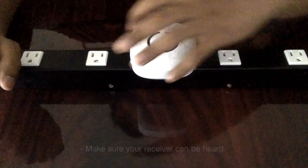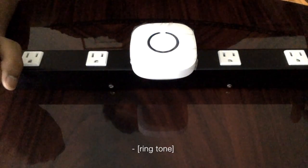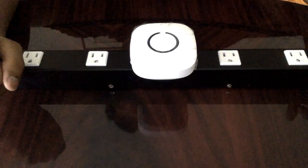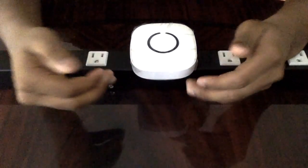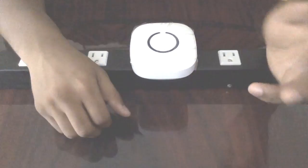Make sure your receiver can be heard. Once you've done that, your receiver is ready to go.